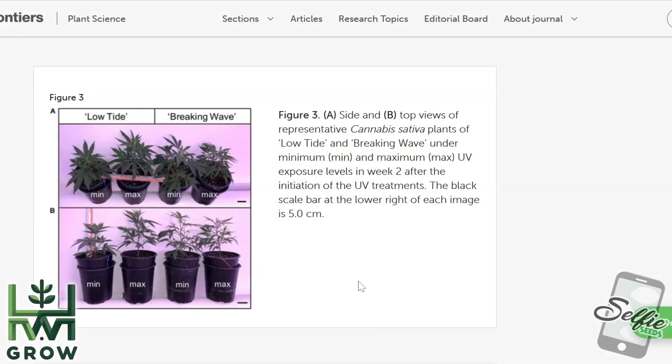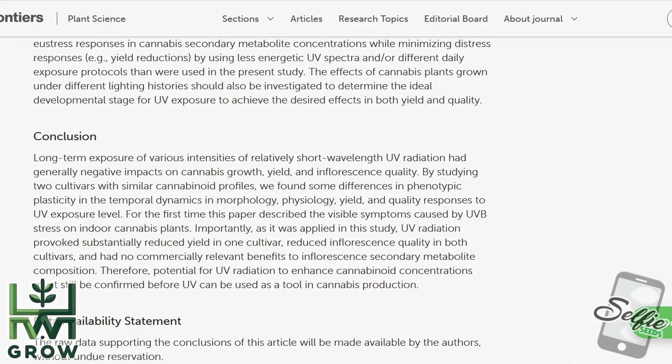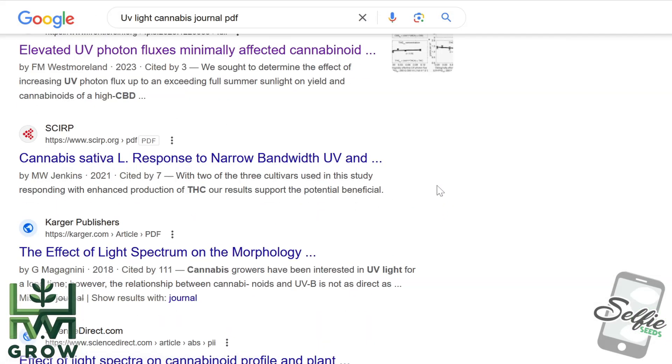Here's another study which actually grew plants with different intensities of UV. It shows that long-term exposure to various intensities of relatively short-wavelength UV radiation had generally negative impacts on cannabis growth, yield, and inflorescence quality. For the first time, this paper described visible symptoms caused by UVB stress on indoor cannabis plants. UV radiation provoked substantially reduced yield in one cultivar, reduced inflorescence quality in both cultivars, and had no commercially relevant benefits.